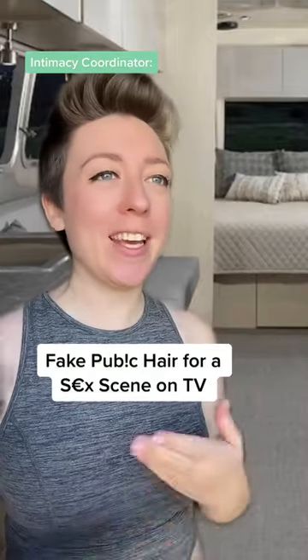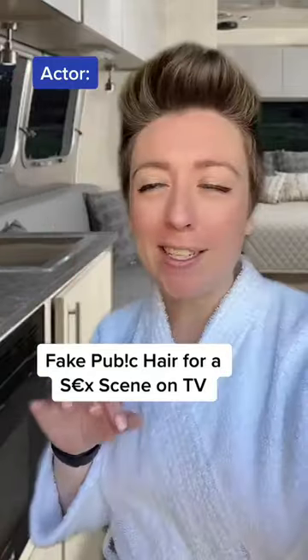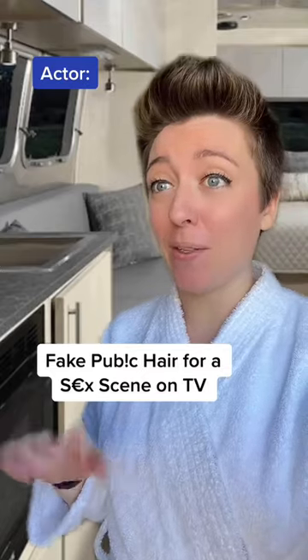Pubic hair is an important part of your character because this show is set in the 70s. Jessica, I got it all lasered off years ago. That's not a problem. What I have here for you is called a merkin.